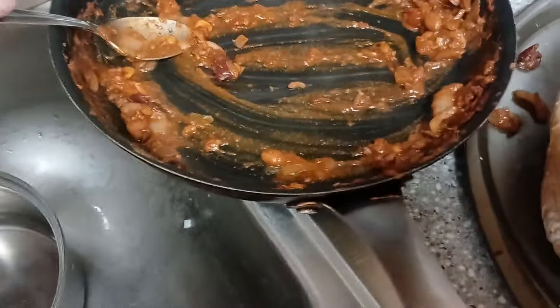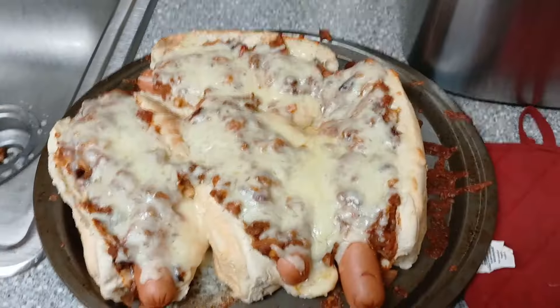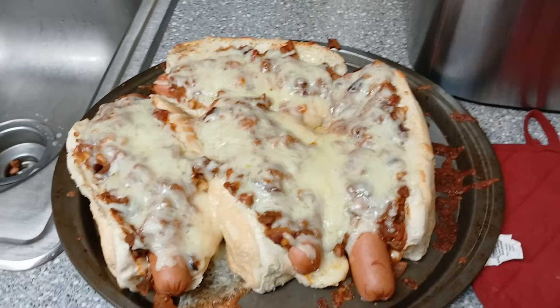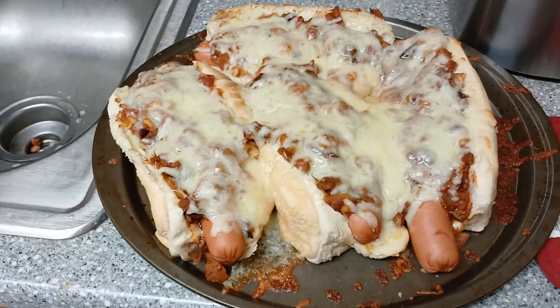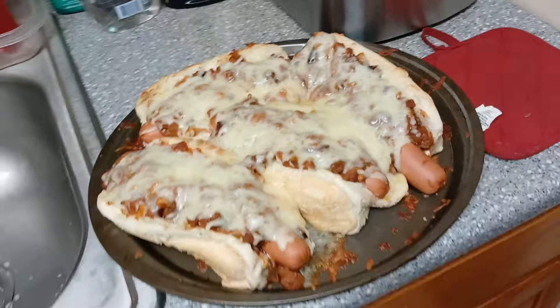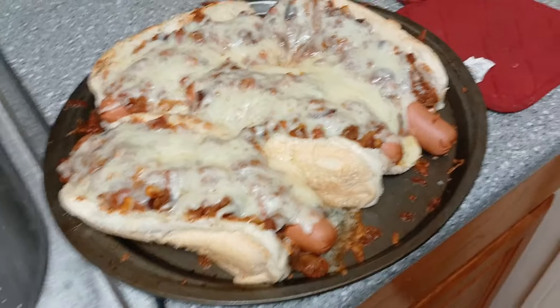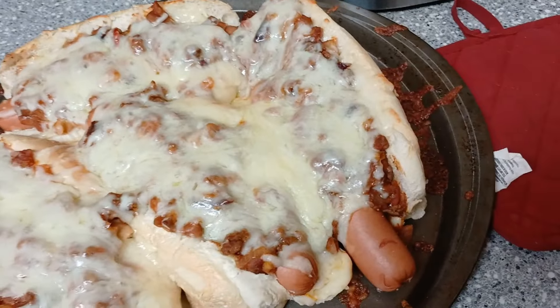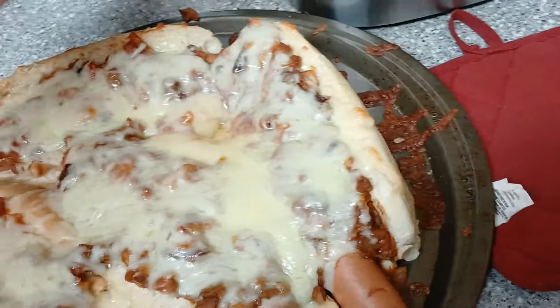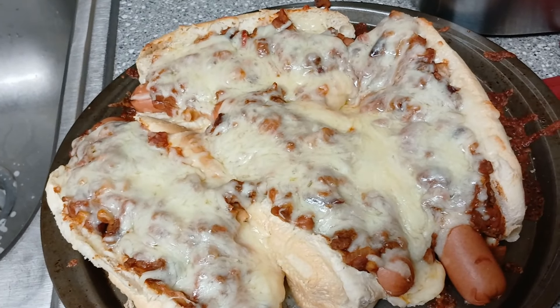I'll sprinkle some cheese on it and get it in the oven. Hey, guess what — instead of calling these chili cheese dogs, why don't we call it a chili cheese dog pizza! Like I said, you're gonna need a knife and fork to eat them. It's got a little crisp on the bread. Let them cool down a little bit and I'm gonna get them on a plate.